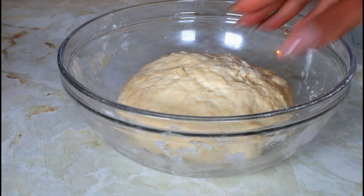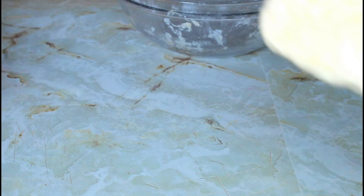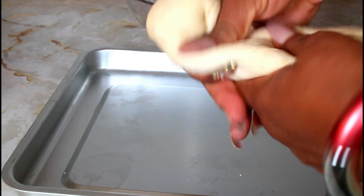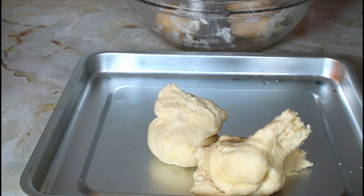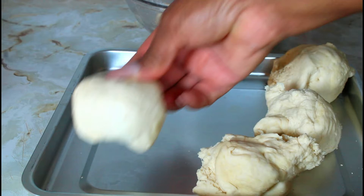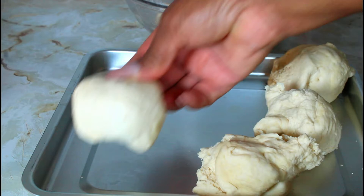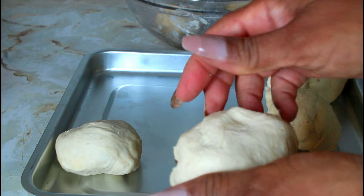I'm going to take it, roll it all open, and I have my pan right here. I'm going to cut it, then take it and just roll it under. I'm going to do all of them and I will be back.